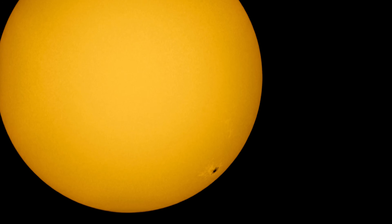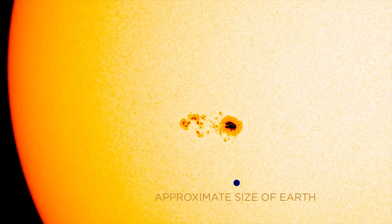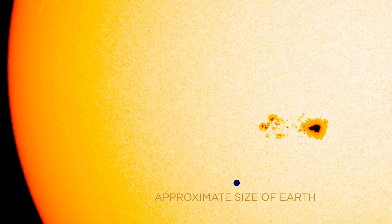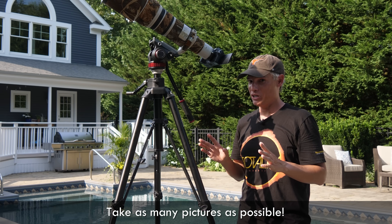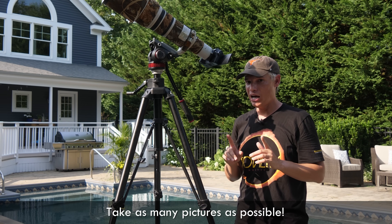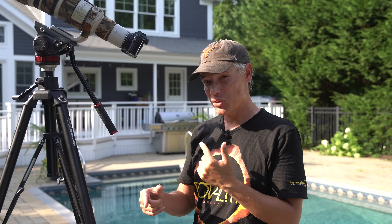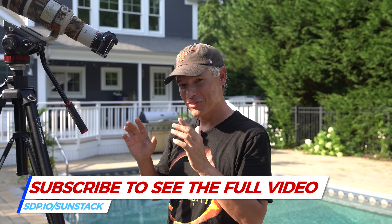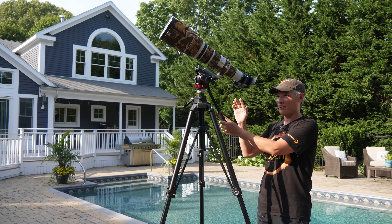See that sunspot in the lower right corner? That's AR 2665 and it's 19 times larger than the Earth. That's the kind of amazing thing you can see when you photograph the Sun. Take more pictures because you want to be absolutely sure you've got it, especially on the day of the eclipse. Here's a bonus: if you take a whole bunch of pictures you can stack them together and actually extract way more detail using software. You don't have to — you can just take a bunch of pictures now and decide later whether you want to bother with the software.